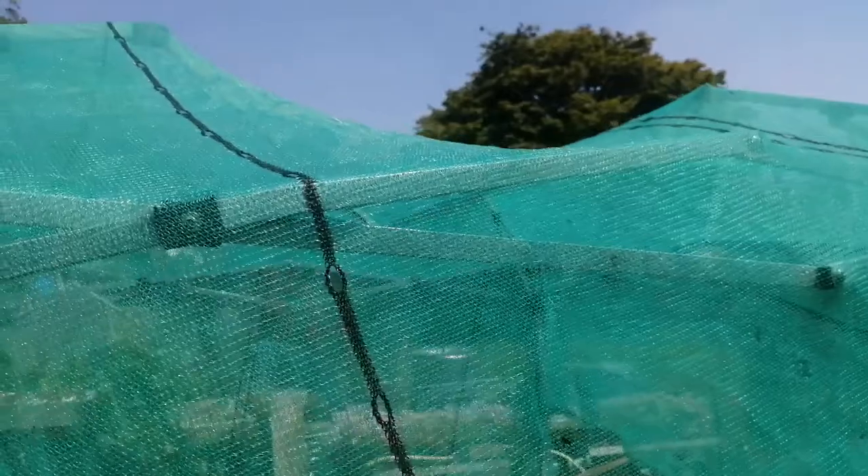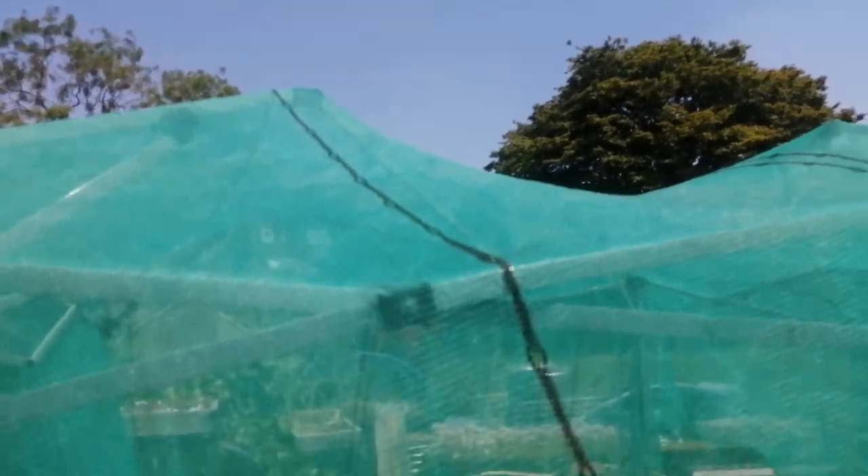I've just set this temporary bit of shade cloth up on a secondhand gazebo. It's a bit broken - the central piece is broken and I've just tied it together with a bit of string. There's nothing to stop it flopping down and going the wrong way, so at the moment it's just slung over the top, but it's better than nothing.